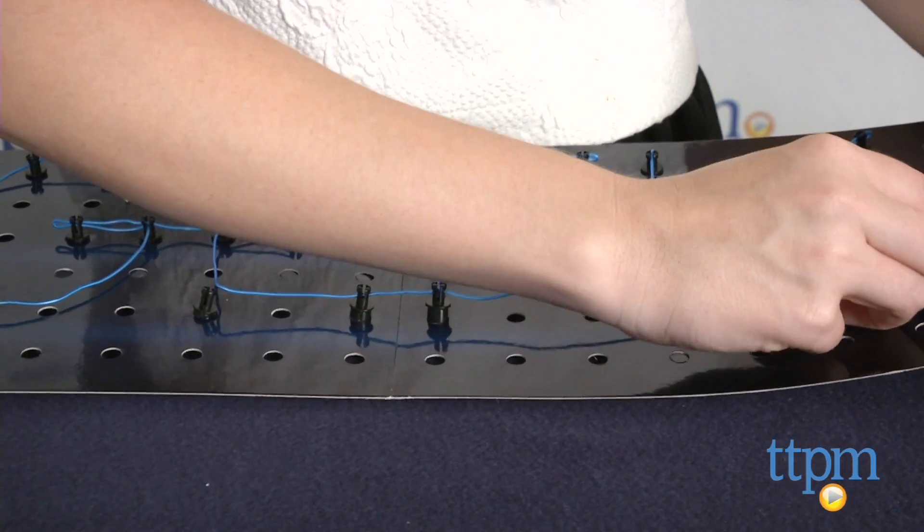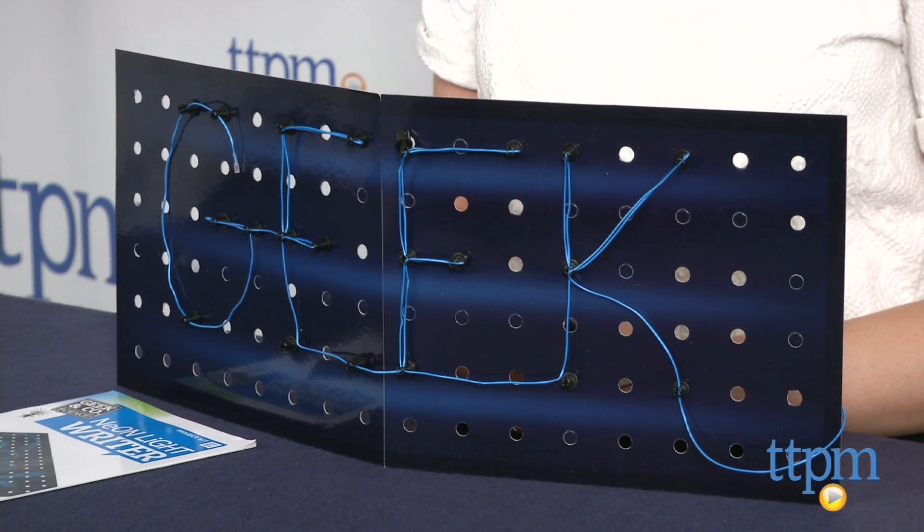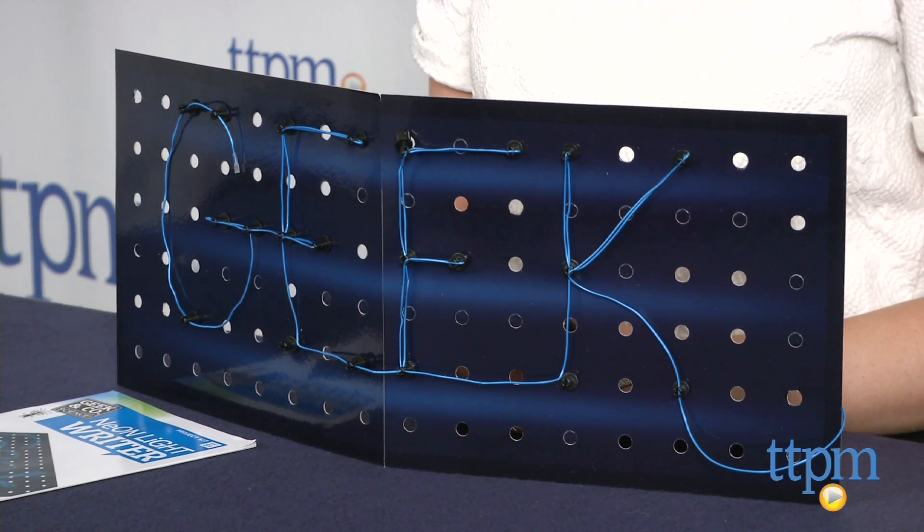Who doesn't dream of seeing their name in neon lights? Hi, this is Jen from TTPM and I'm here with a cool new science kit from Thames & Cosmos' Geek & Company science line that lets you do just that, with a bit of fun and learning along the way.